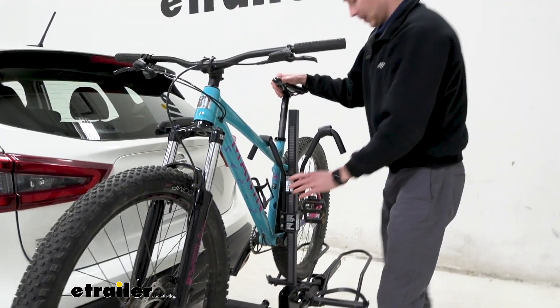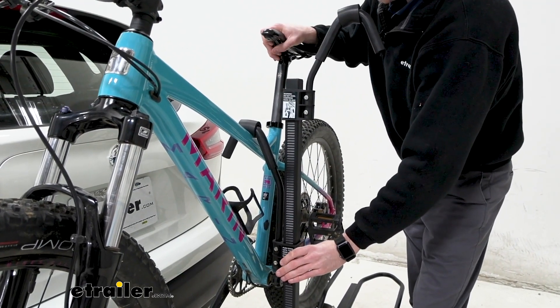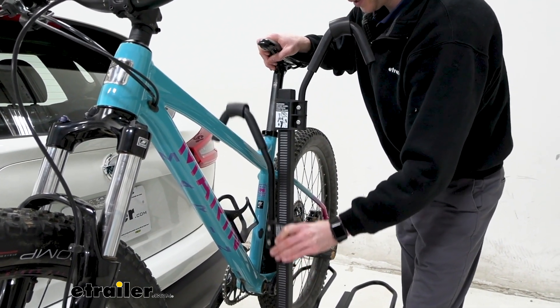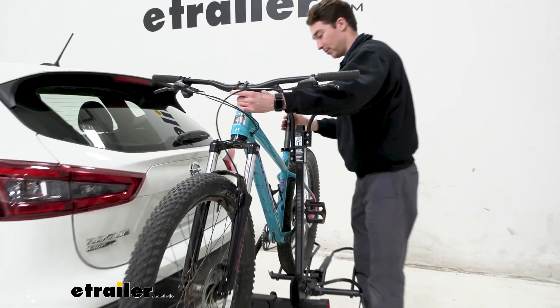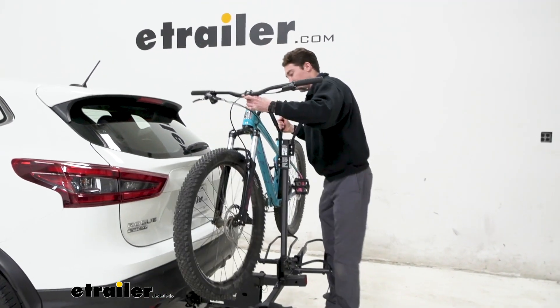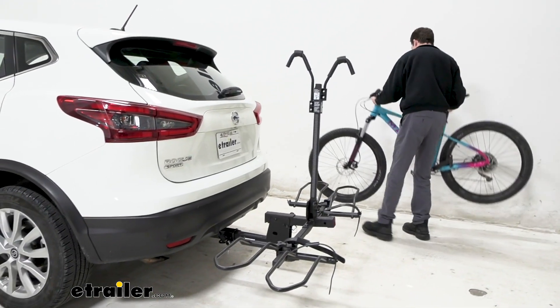Then we'll come up here. The hooks don't come all the way off the center mast, which is kind of annoying sometimes — it would be a nice feature if they did — but they do slide up and off the frame. So we have to wiggle around it a little bit to get the bike removed. Not terrible, and now we're off.